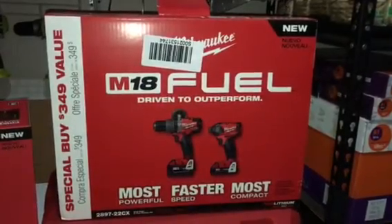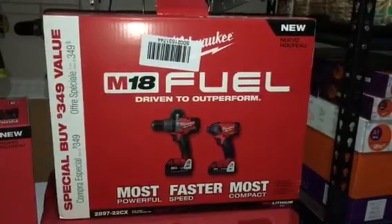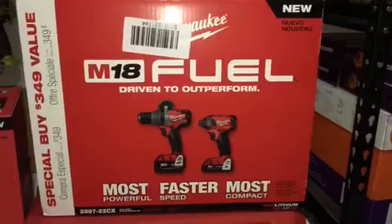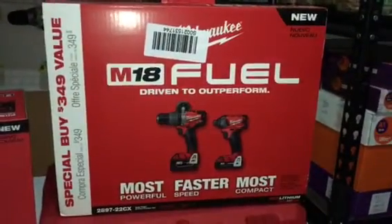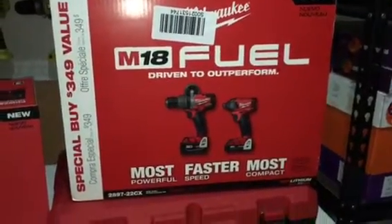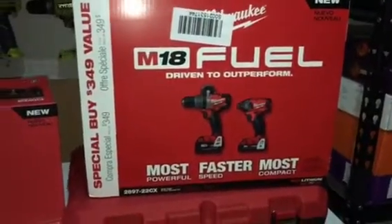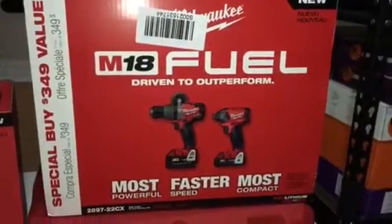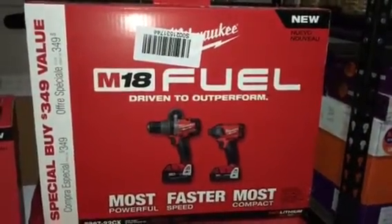I got this from Home Depot online. I ordered on Wednesday and it came in on Friday — amazingly fast. They're trying to compete with Amazon. I did a price comparison and Home Depot has the best price, they really outdid Amazon this time around.